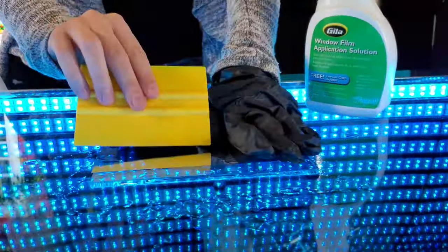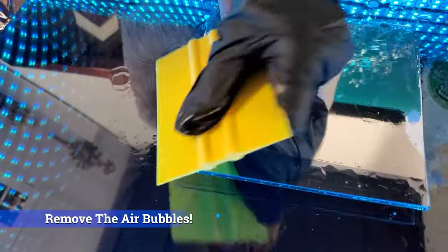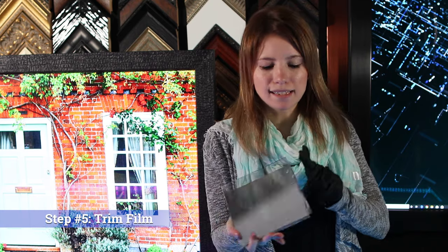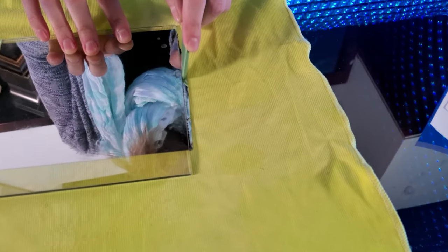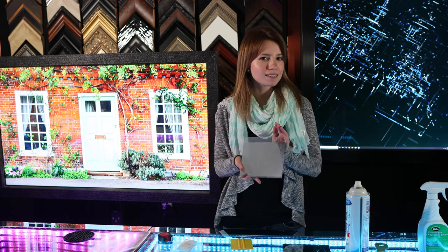Use the squeegee to press out the liquid that is between the glass and the film. Then trim the excess film using the included blade. And there you have it — a piece of clear glass that is now a two-way mirror.